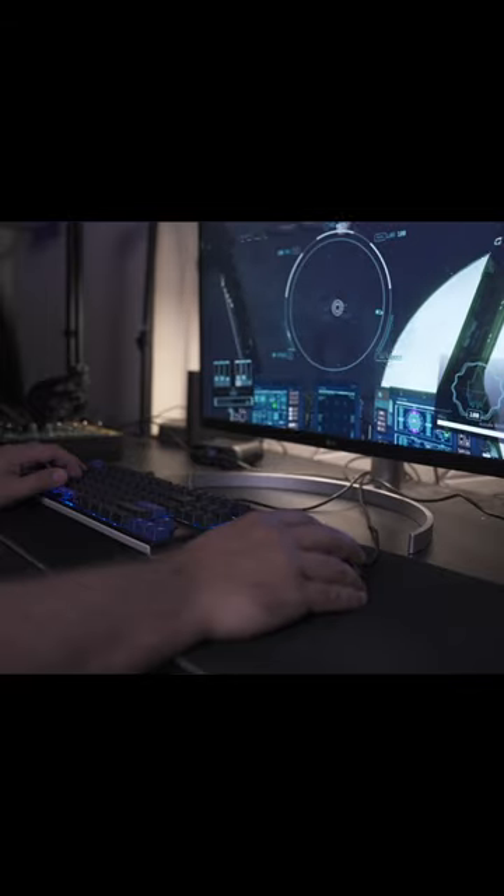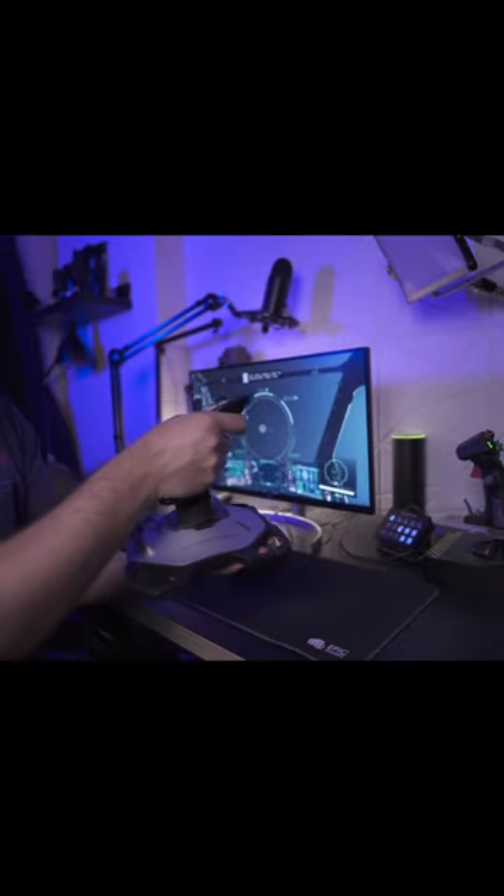Starfield's great, yeah that's pretty clear, but flying your spaceship with a mouse and keyboard? Nah, that's not gonna work. Grab yourself one of these and start flying the right way.